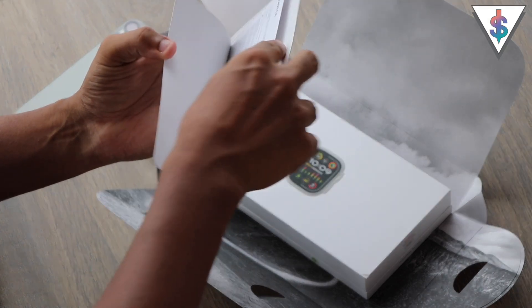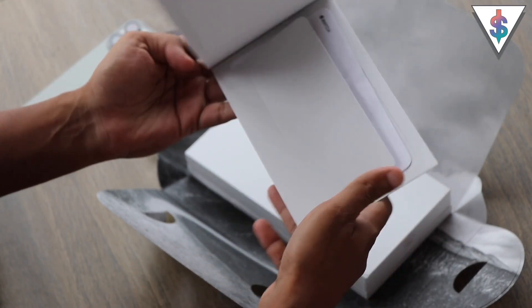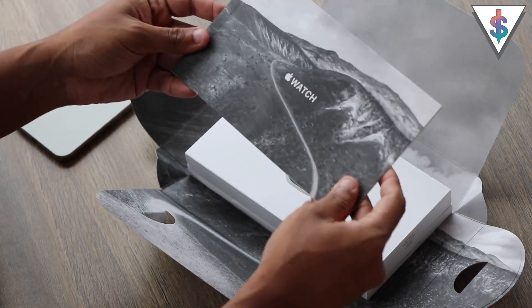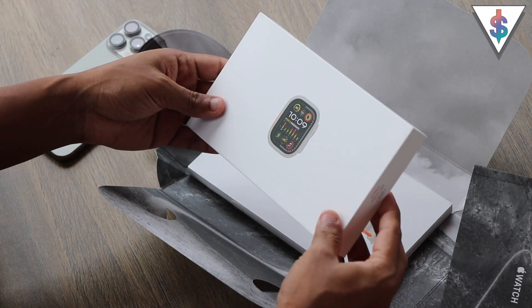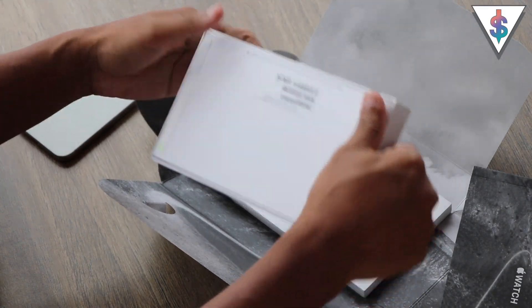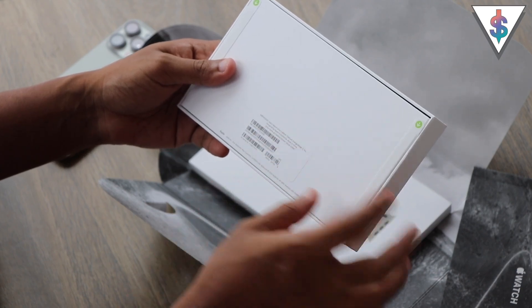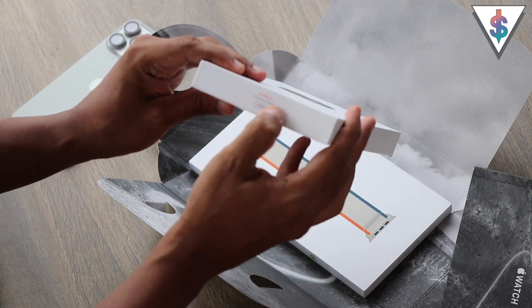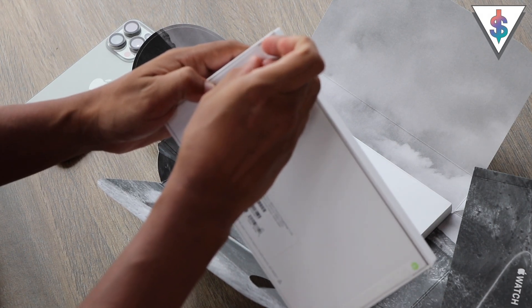We get some leaflets here inside the box as well — a pretty good-looking booklet to add to my collection. Here we have the watch, and as you can see it's a sealed box. On the side it says Ultra 2 Titanium Case, 49 millimeters. I'm going to go ahead and open up the seal right now.